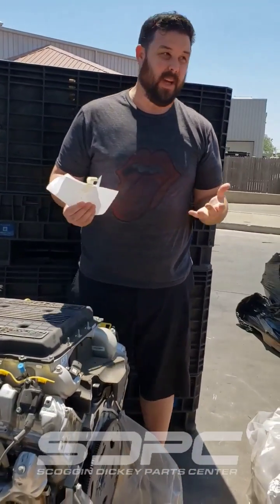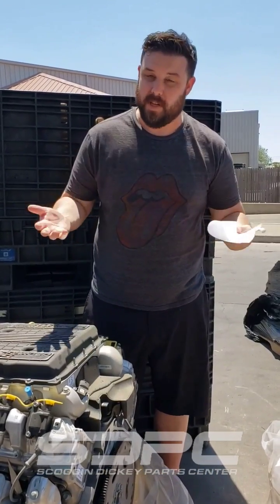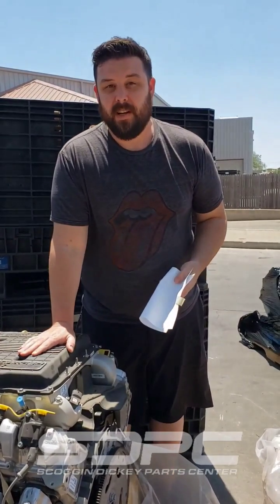Speaking of parts availability — sorry guys, these two engines are here because they are heavily damaged from somebody else. We don't even know if we can repair these and send them out. So keep in touch with us about parts availability. Hopefully we'll actually get some good brand new ones, hopefully with a two-year, 50,000-mile warranty in the next few months.